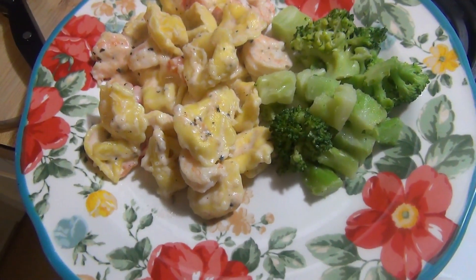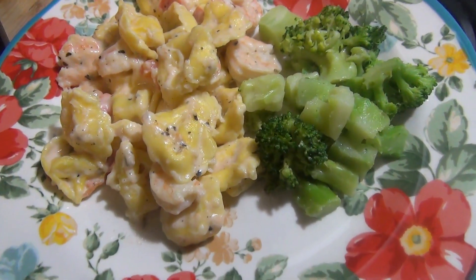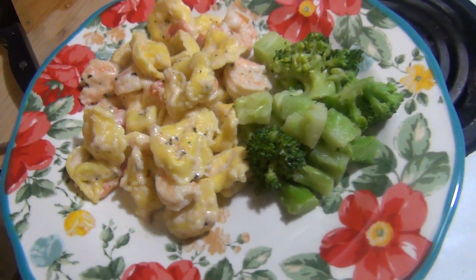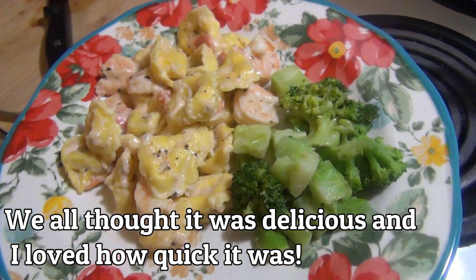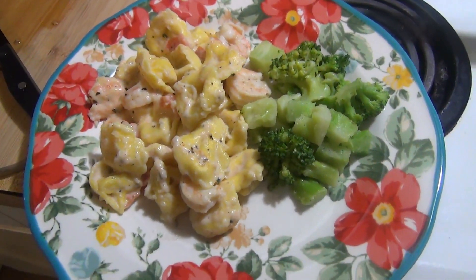Here is how the cheesy skillet shrimp and tortellini turned out. We'll let you guys know how we like it, and we're just having it with some steamed broccoli on the side with some butter, salt, and garlic powder on it. So that is dinner for Monday.